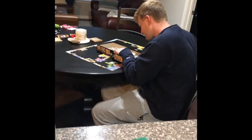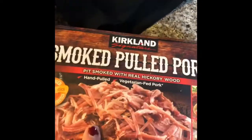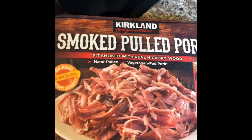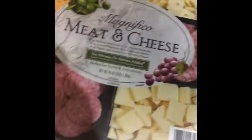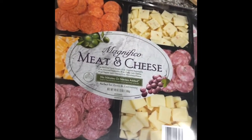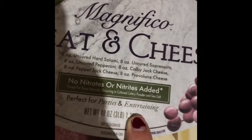Reid is tired of this Costco haul, so he's doing a little puzzle break. I got some blackberries, which I'm very excited about - they look super good. And look how many carrots we got for $5, freaking bargain. Reid really wanted us to get some pulled pork, and we've had this before - you just put it in the crock pot, it's really good. We have the Joe's barbecue sauce to put on it. And for our party tomorrow, we got this meat and cheese tray - this whole tray, all our favorites, for like $10. We were super excited. It's perfect for parties and entertaining.